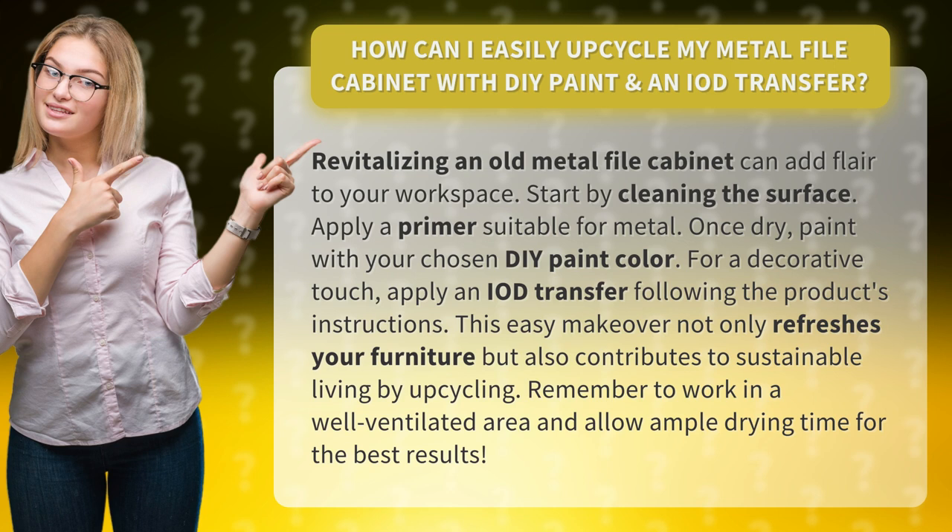Remember to work in a well-ventilated area and allow ample drying time for the best results.